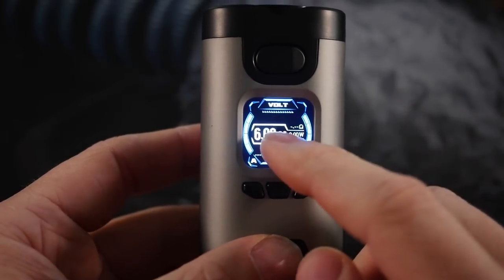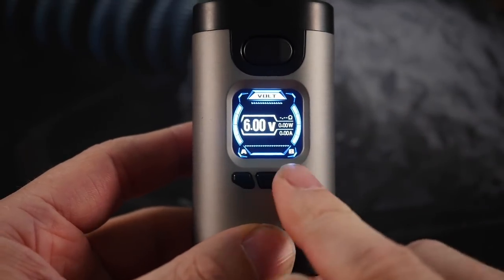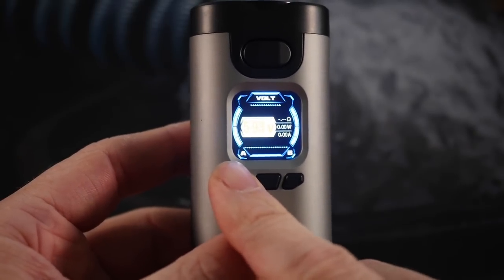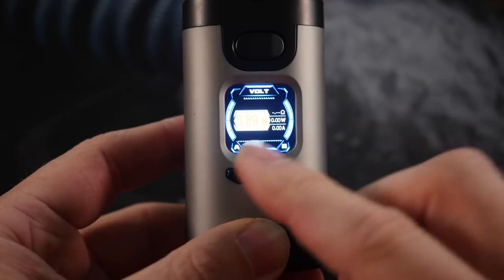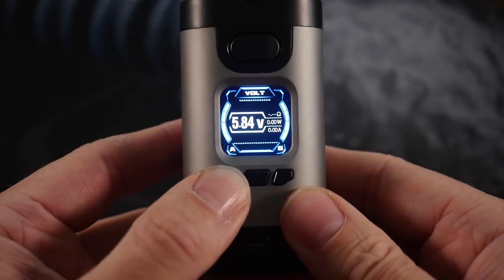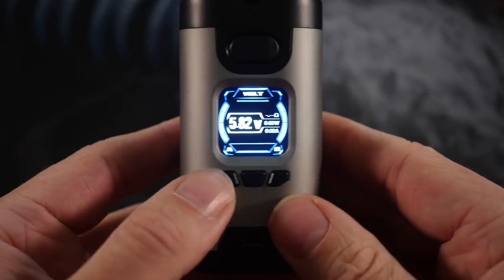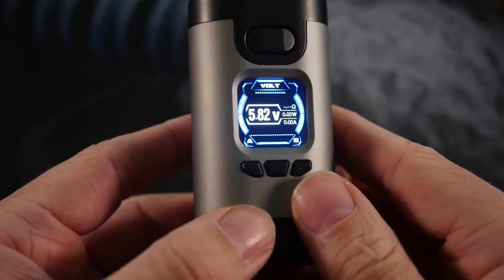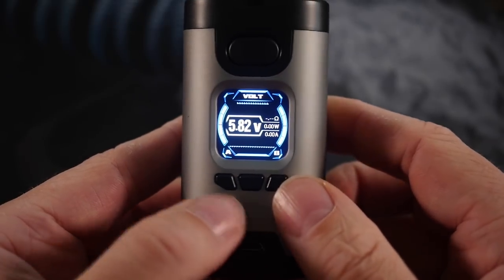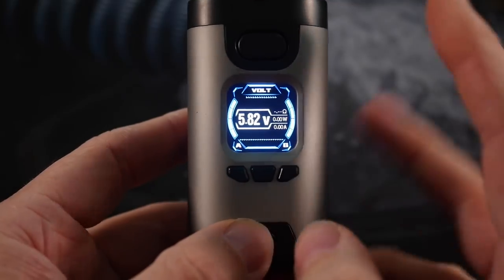It also does that weird thing in voltage mode where you can press the menu button, navigate to the volts, press again, and adjust your volts a different way while highlighted — even though you can always just adjust volts directly with the buttons without going through that process. It's just a really weird interface, clearly not thought out very well.